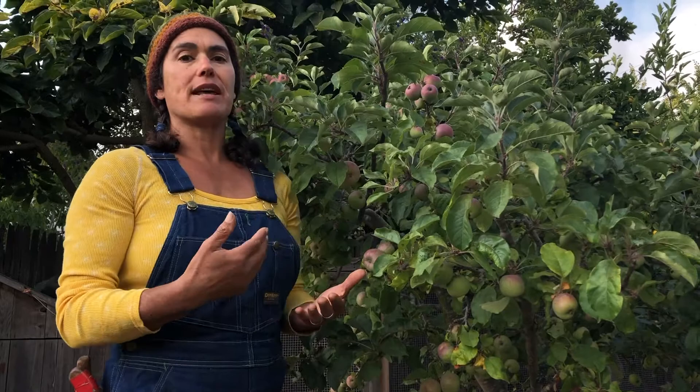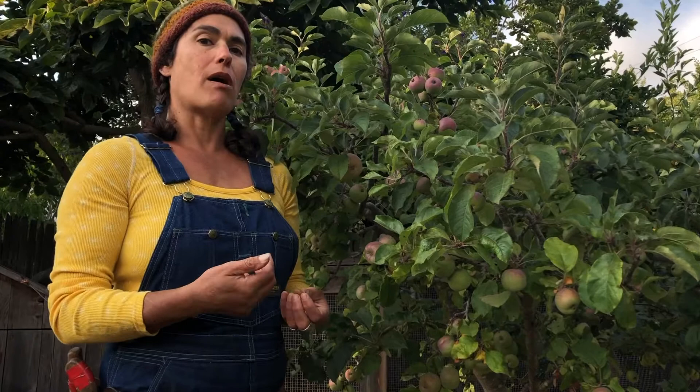But we humans need to come in and thin them out so that we get larger, more delicious apples, make sure that they're in the sun and getting adequate airflow, and also for the health of the trees and pest issues. Here in California we have light brown apple moth and coddling moth, so my method is going to be focused on preventing the moths.